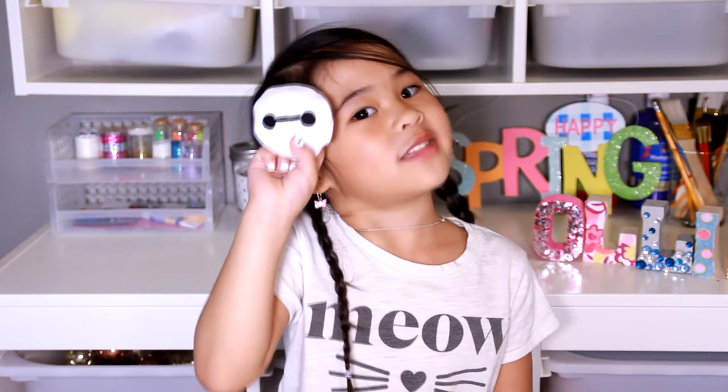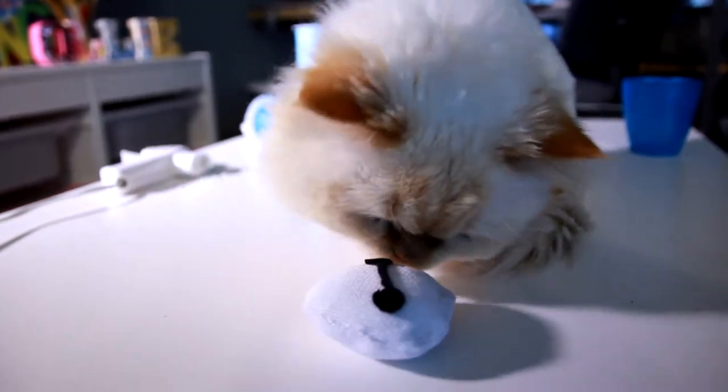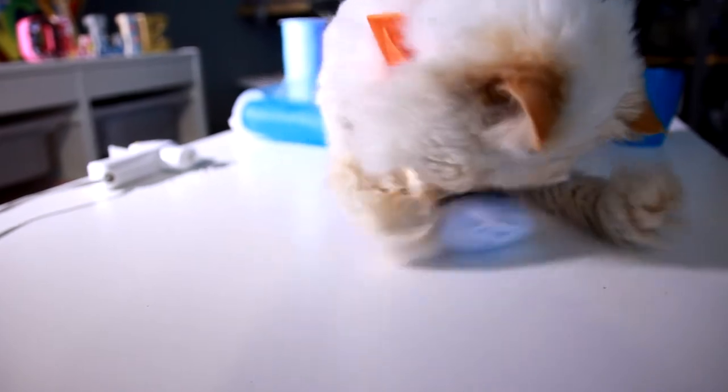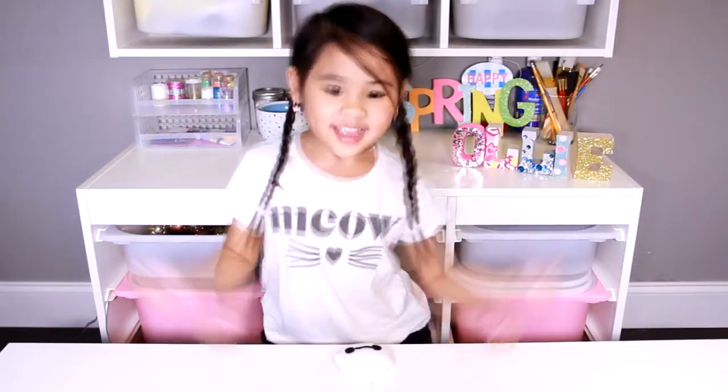Today we're gonna make a cute famous cat toy! If you're not subscribed yet, click the red button down there. Ok, let's get started!